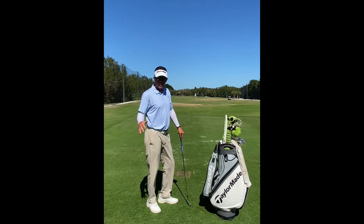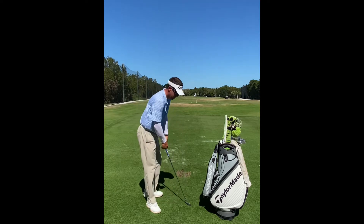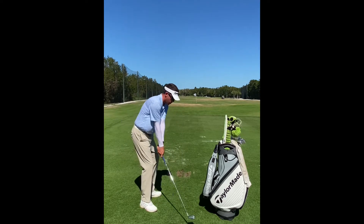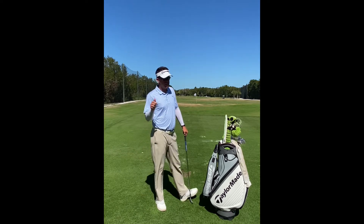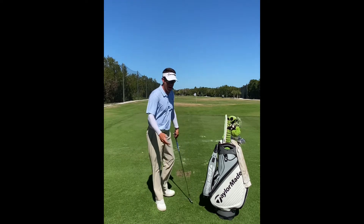One swing thought we never want to have in the golf swing is to release the golf club. This is going to make the right arm straighten too early and throw away any power, consistency, or loft the player might have.